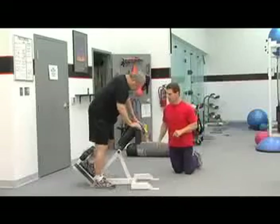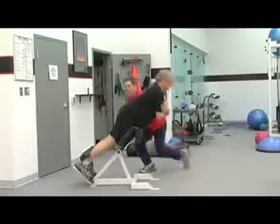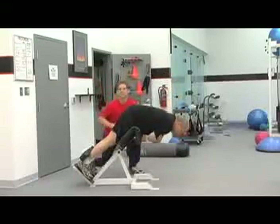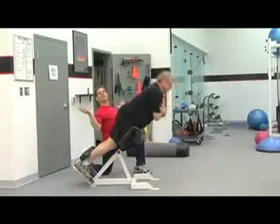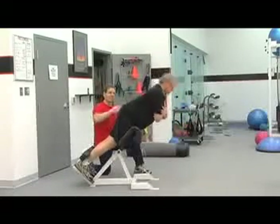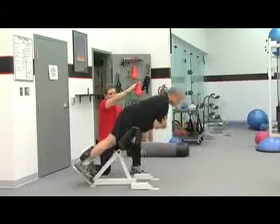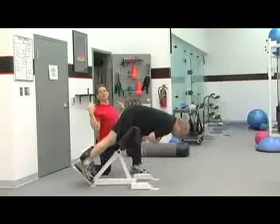Go ahead and assume the position, Mark. Mark's going to be going up and down here. This is going to be extension of the low back. The machine is called a hyperextension, but really we do not want to hyperextend — which means to come all the way up arching backwards. What Mark's doing is keeping his back fairly straight, going down and up until he comes to a neutral position. At the very top of the motion, there's a straight line through his body down through his knees. You don't want to come all the way up and arch backwards.